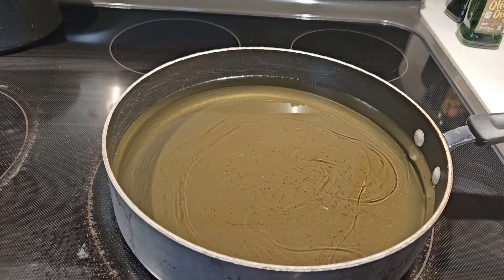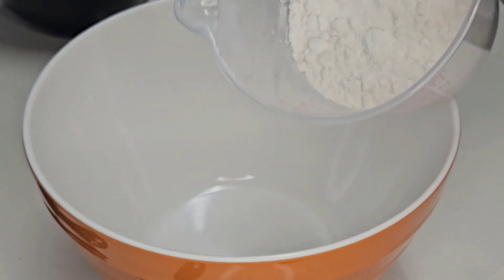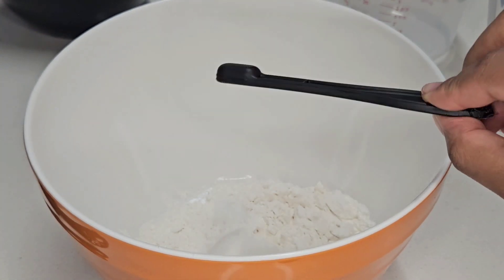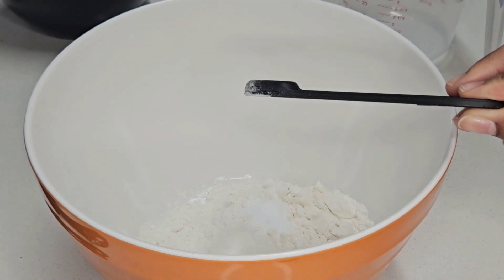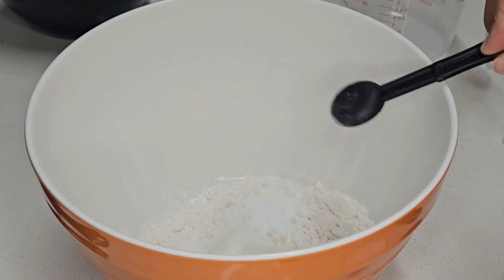Once all of our oil is in, it's going to be right at about one and a half to two inches deep. We're going to add one and one-third cup of all-purpose flour to our bowl, a fourth of a teaspoon of kosher salt, one half teaspoon of baking soda, and the final dry ingredient is a little less than one teaspoon — about three-fourths — of baking powder.